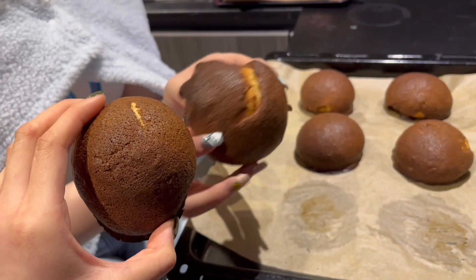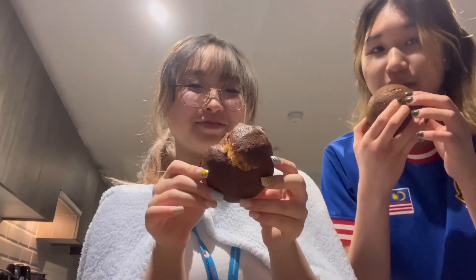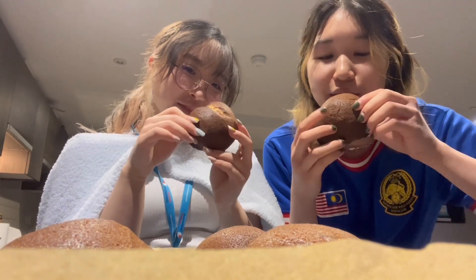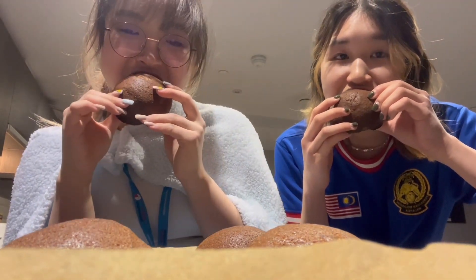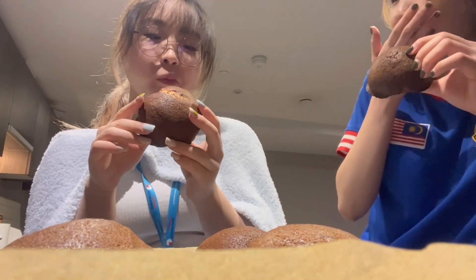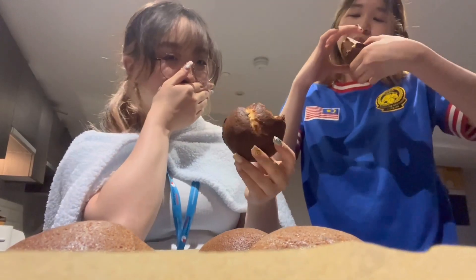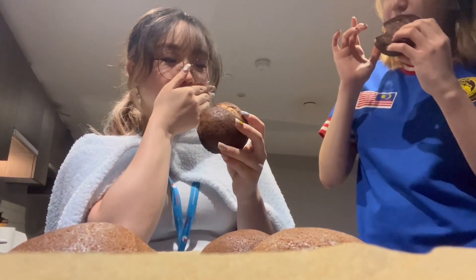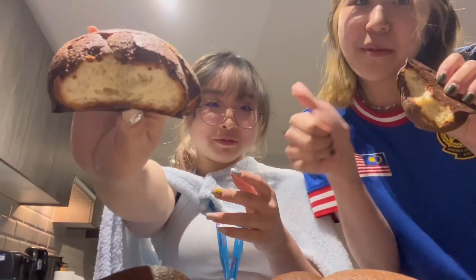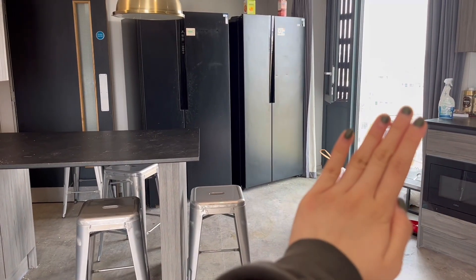The coffee buns actually turned out pretty well. Bernice wanted them to be slightly bigger, and I felt they were not as buttery and a little bit bitter, but I enjoyed it. Coffee's a bit bitter for me. Also, here's a before and after of our kitchen. Okay, bye!